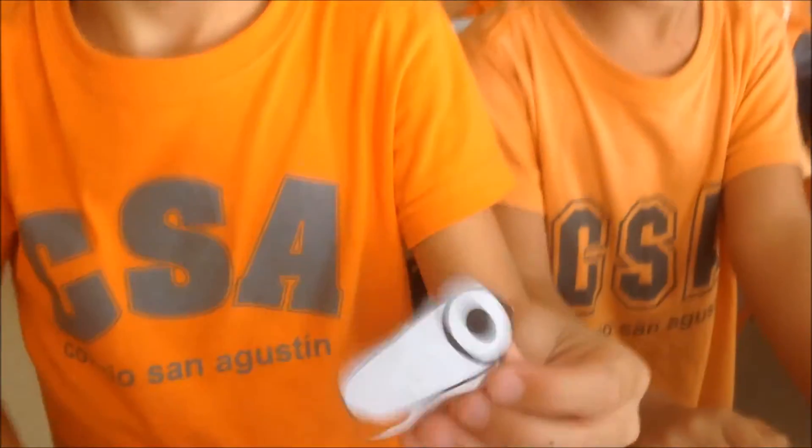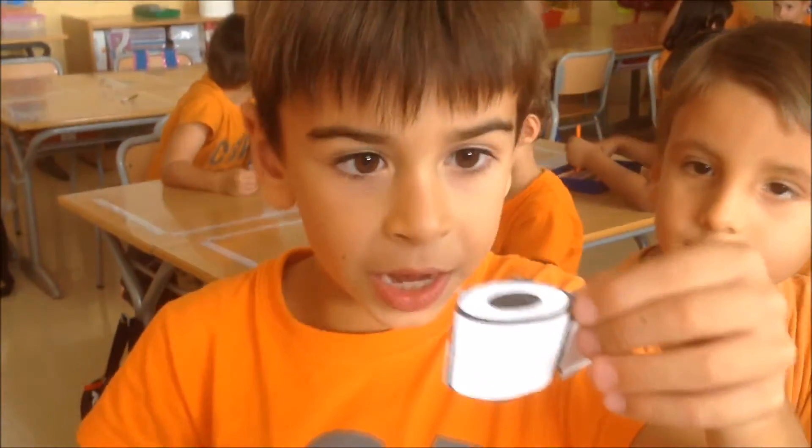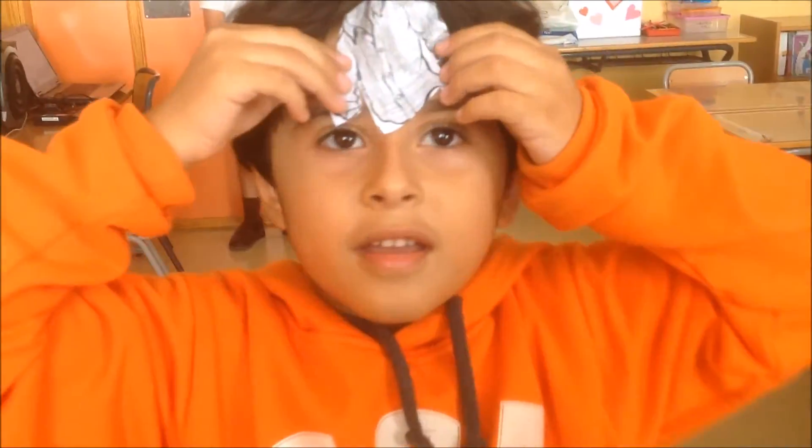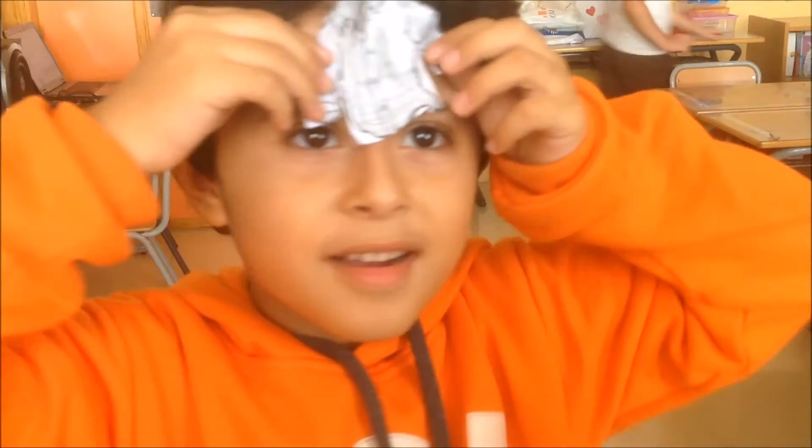And the other one, what is this made of? This is made of paper. Okay. What is this made of? Okay. This is made of fabric. Fabric. And what is this made of? This is made of glass.